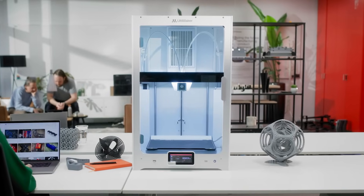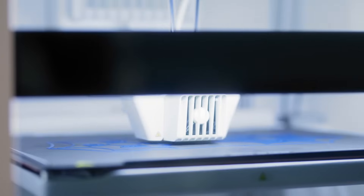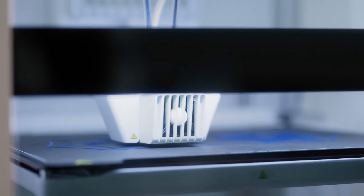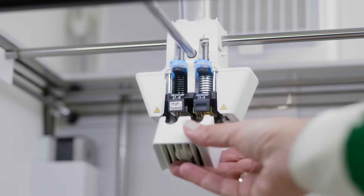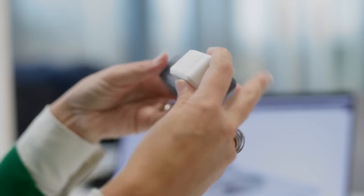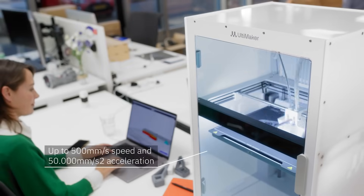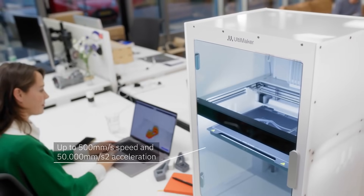Meet the Ultimaker S8 — up to four times the productivity and improved quality, powered by the new Ultimaker Cheetah Motion Planner. Combine raw speed with intelligent features to deliver unmatched productivity, with up to 500 millimeters per second speed and 50,000 millimeters per second squared acceleration.